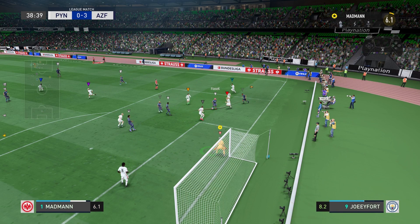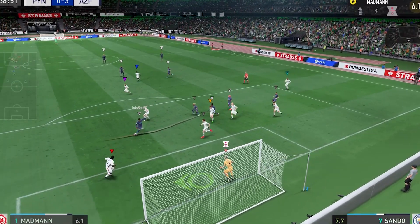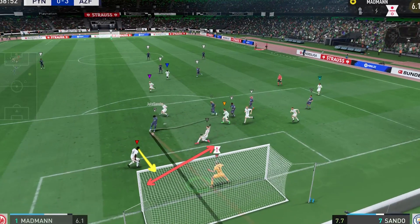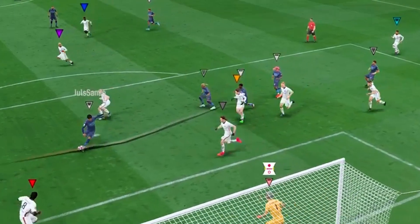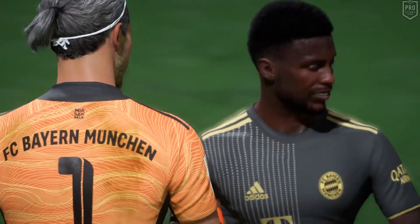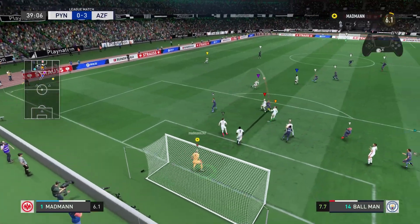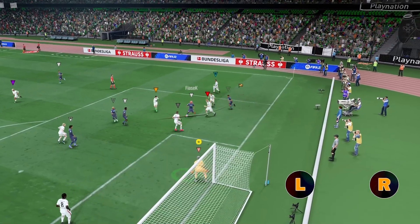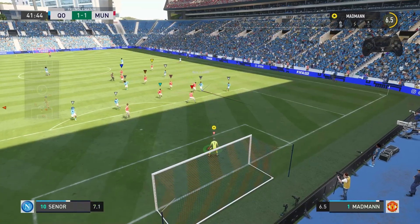Take this clip for example: a powerful R1X was played into the box and the opponent is completely free. I'm all the way to my right and the gap in the defense is leading to a near post shot. The touch and the way he's lining up to shoot — all the little cues indicate he's going to shoot near post. So I move with my left stick to the left and then dive with my right stick to the left as well.